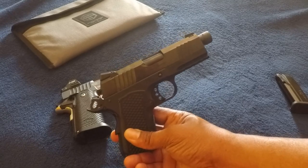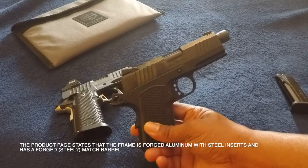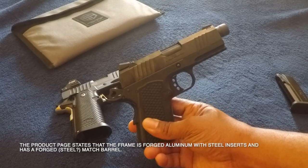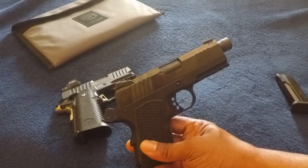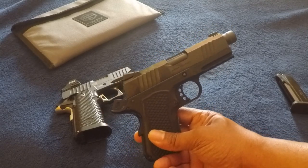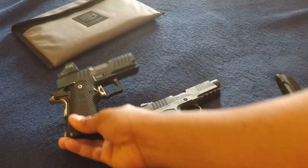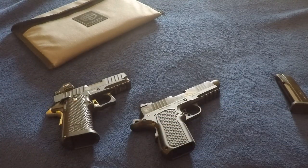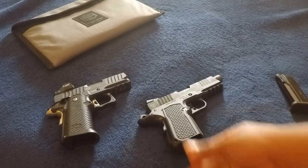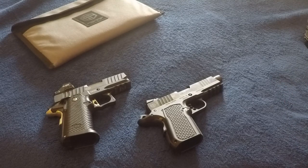With this one, I believe the frame is alloy and the slide and barrel are steel, forged. This has a DLC — diamond-like carbon — coating. This has PVD. I do have notes to compare the two; I spent a good amount of time writing up a script for this review.